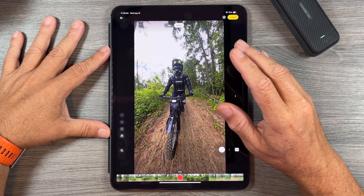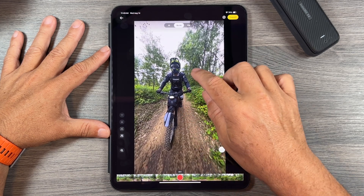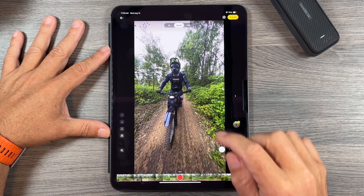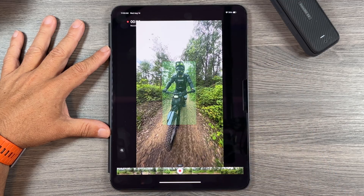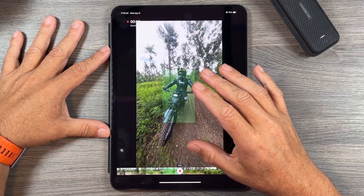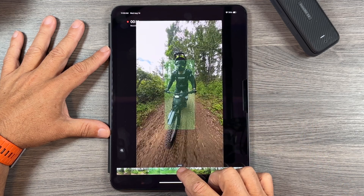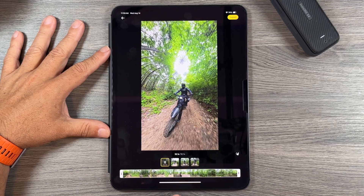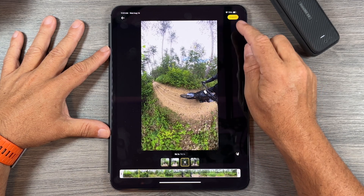The other thing we can do is deep tracking. We find a position we want to track and we get a little green box right above our head, indicating it's detected a trackable object. We tap it to confirm the green tracking box, hit record, and now it records that segment while keeping me in the center of the video. When done we hit stop, and again it's added to our clips. We can preview each clip and delete any we don't like.